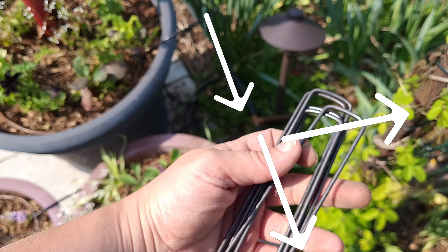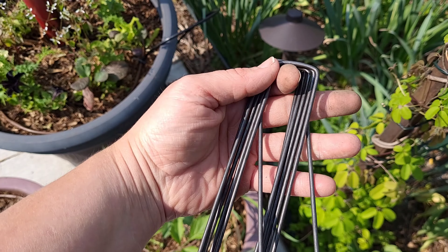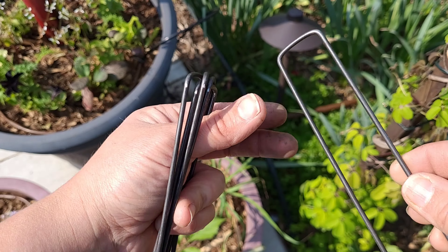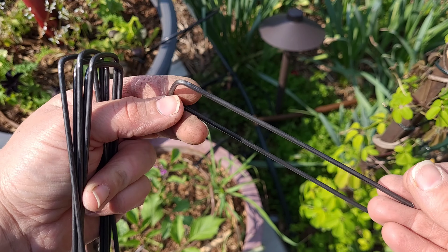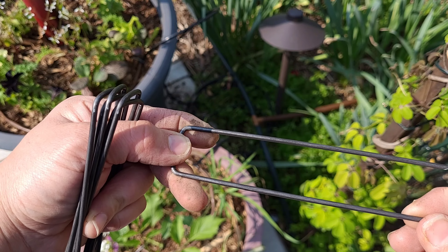I hold all of the drip down with landscape staples. You can get these at your local big box store or off Amazon. Or if you have a spool of wire — 18 gauge wire or something — you can just cut that and make a shape similar to this to hold the drip down.